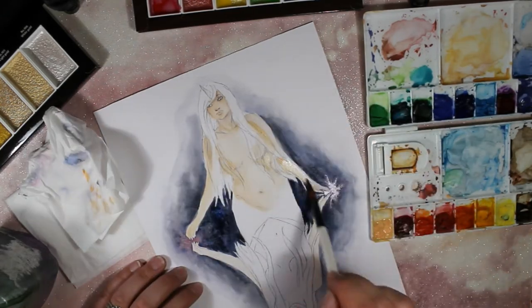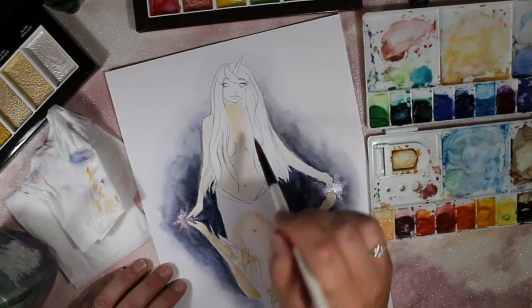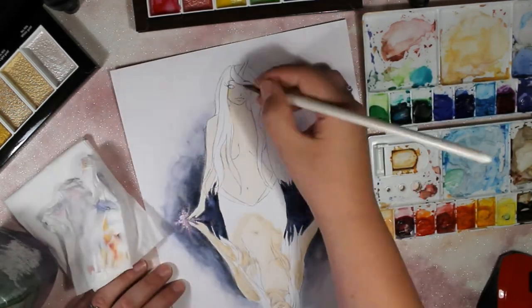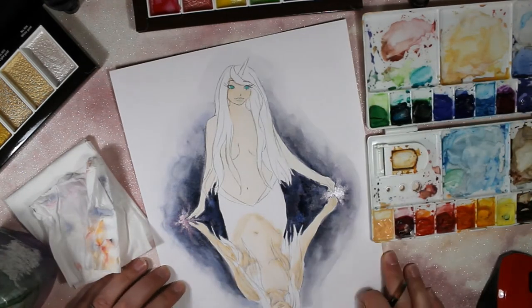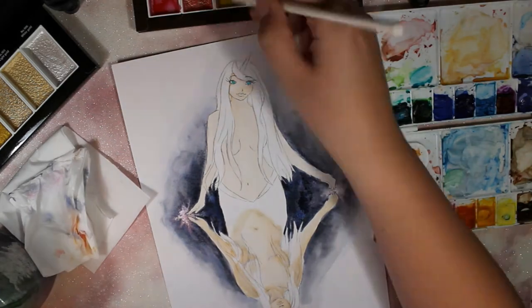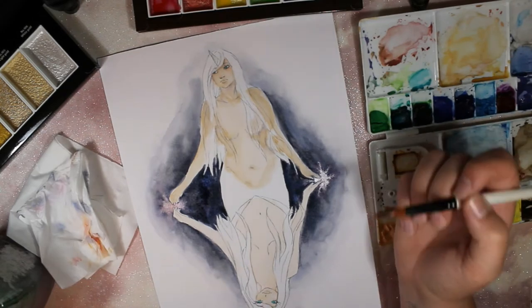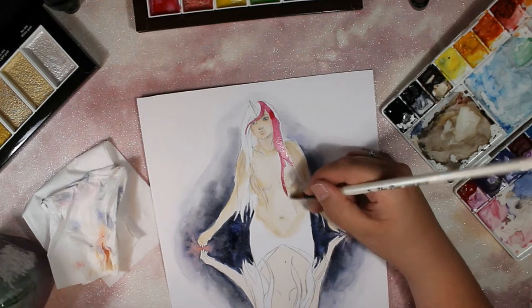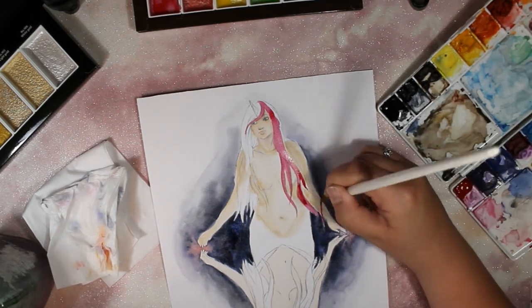Originally I wanted to do my nature's warrior character, but I haven't drawn her properly for a while and I'm not really settled on how I want her to look. So I decided to do something I would normally draw, like a unicorn girl or a mermaid, and merged them both. Luckily that fits with Pearberry's style too, because she does a lot of mermaids and unicorns — so it really worked out great.